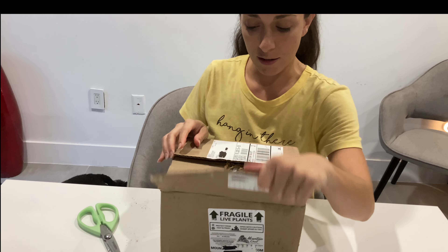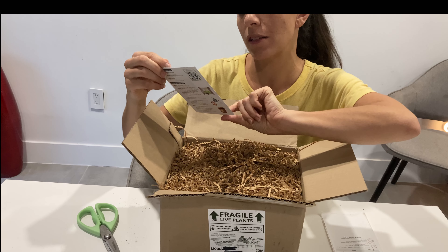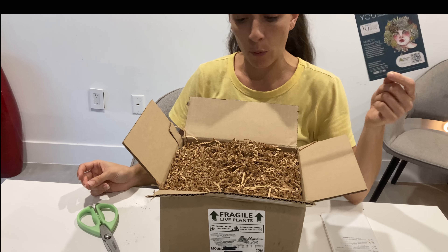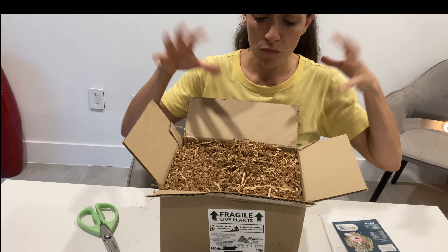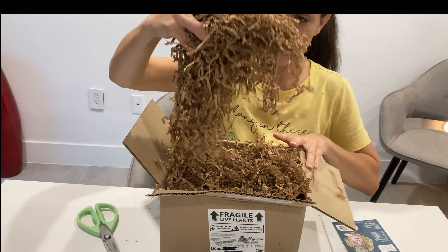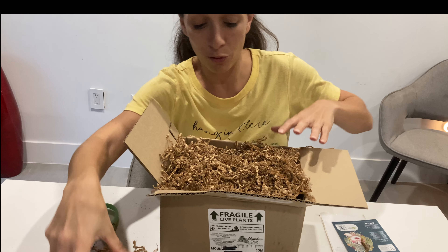Let's check out what's inside. I did order a number of different things — we've got some succulents, some cactus. At the top is a 10% off coupon. I actually got everything for a pretty good price, which is why I wanted to make the order in the first place. I'll just get a little messy.